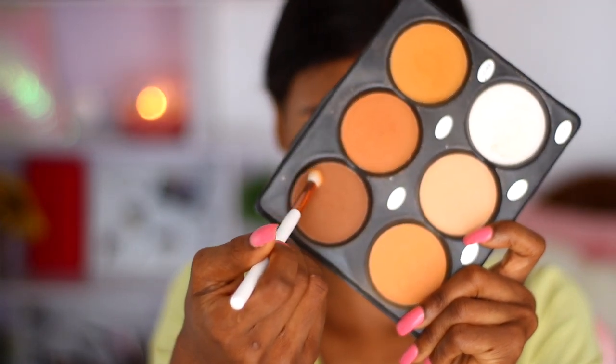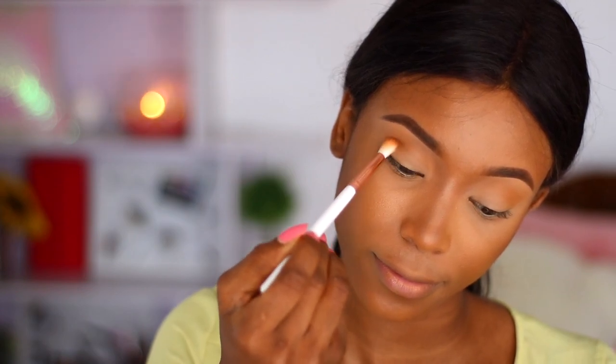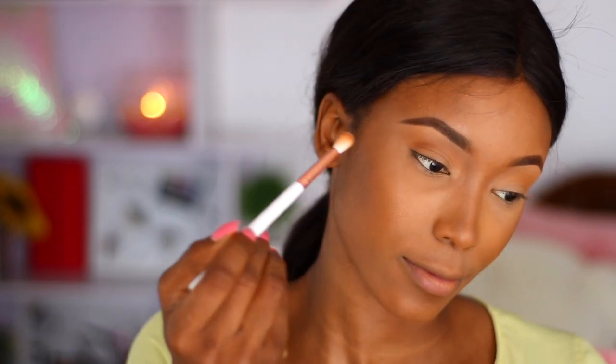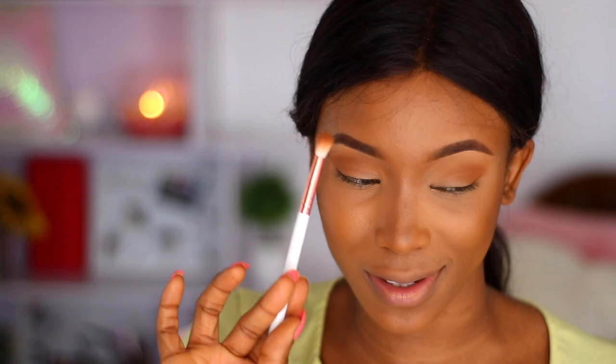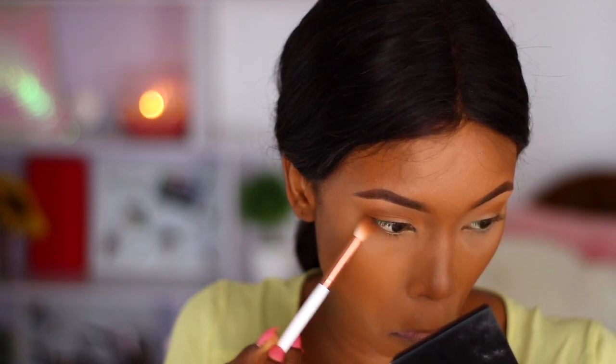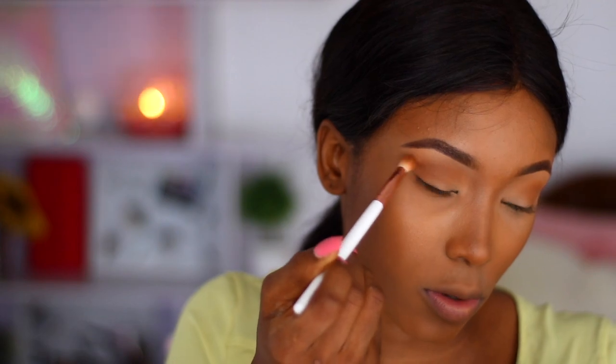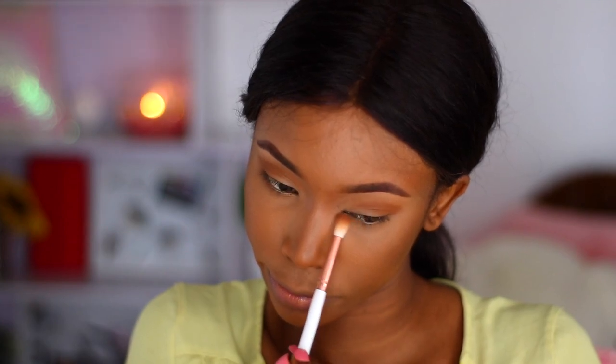Now I'm going to work with a darker shade, which gives depth to your eyelids as well as your crease. I'm blending in a circular motion and I'm going to use that same brush to buff out and darken the lower lash line — being very light-handed and precise with how I'm applying that.